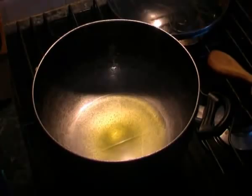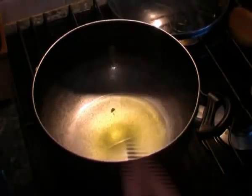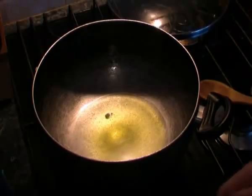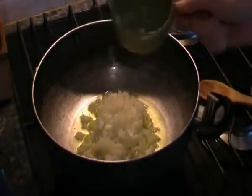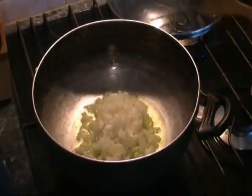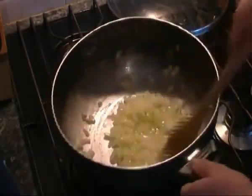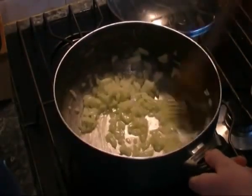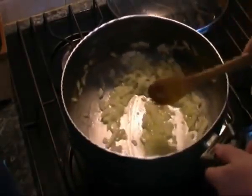Heat a good amount of olive oil in a large pan. You can tell if it's hot enough by dropping a small piece of onion — if it sizzles, that's good. Add the onion and garlic, give that a stir and sweat it off a bit.